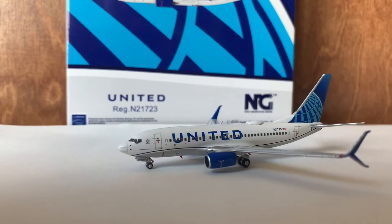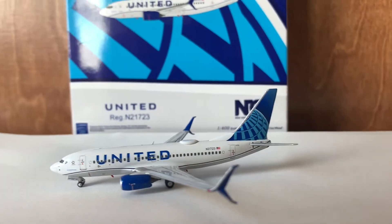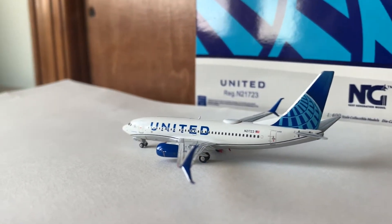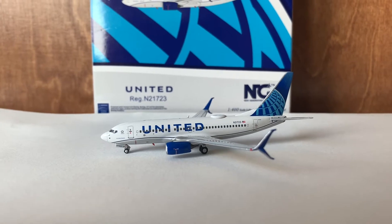They did such an amazing job on this model, as per usual. This model does not disappoint whatsoever. It actually kind of exceeded my expectations for a couple of reasons. That is pretty exciting news indeed.